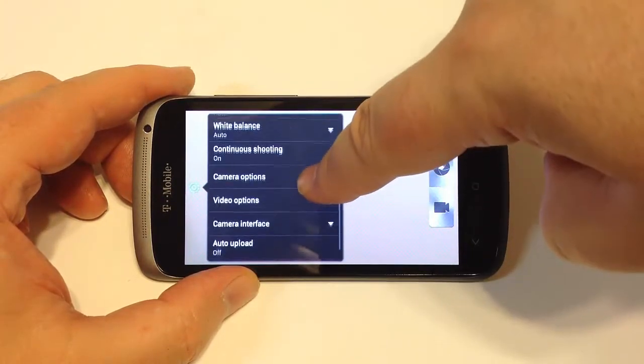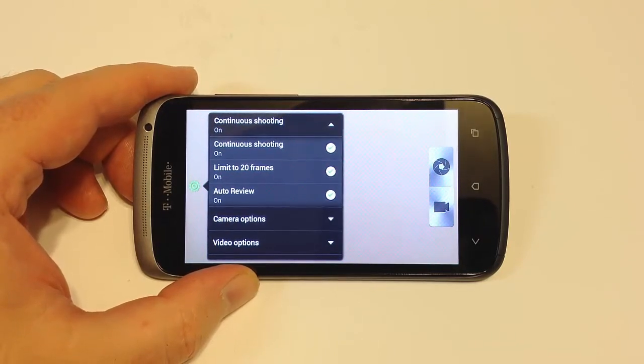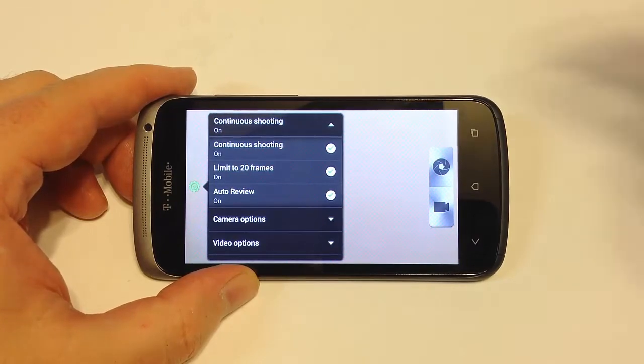You can change your ISO and white balance settings. One nice feature with the HTC phone is the ability to shoot up to 20 frames in an action shot, then decide which ones you want to keep and it will delete the rest. It also has continuous shooting, which is really fast and works out very well.